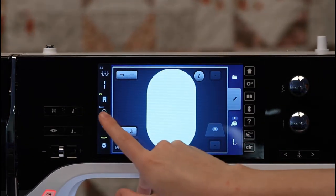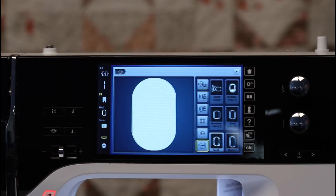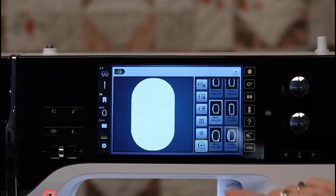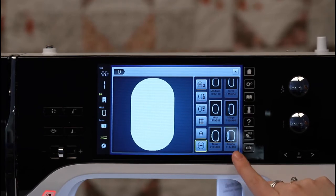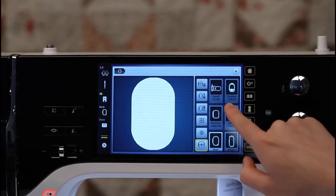Below the foot, I have the embroidery hoop display. If I tap this, I'm going to tell the machine what hoop I plan on using, and it will make sure that my embroidery design does not exceed the field. There are three hoops included with the Bernina 790 Plus, but there are other accessory hoops you can purchase. This machine will go all the way up to the jumbo hoop, which is 211 millimeters by 400 millimeters. Today we're going to use the oval hoop.